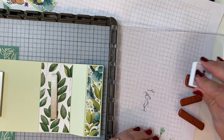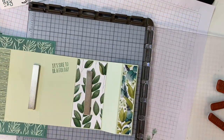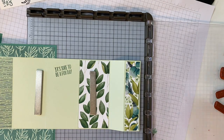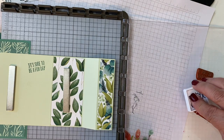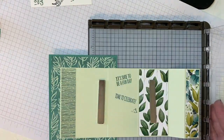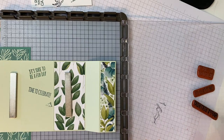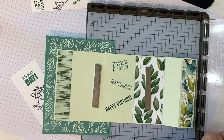I'm going to use my little Stamping Spot — it's a little easier to get the ink on. Starting with Just Jade, picking up colors that are in the Forever Greenery paper. 'It's sure to be a fun day.' Then I'm going to use Pretty Peacock, which is sort of a bluey green. 'It's time to celebrate.' I got a little bit of ink on the next stamp, but that's okay, because we're going to put Shaded Spruce on the bottom one and it'll cover right up.